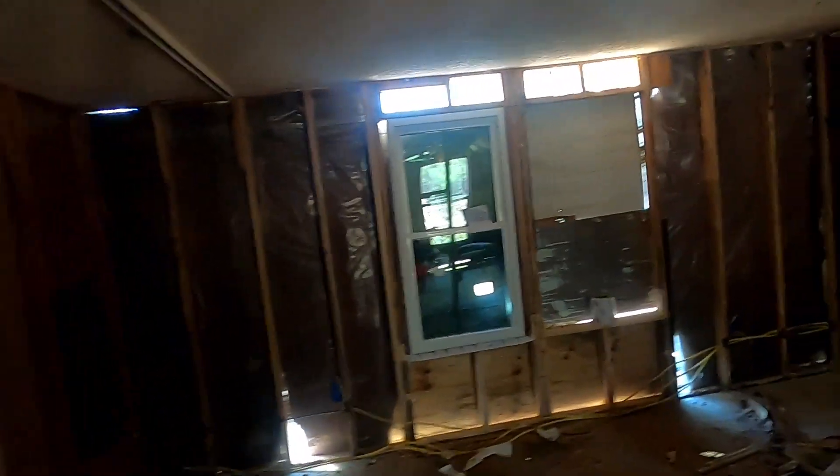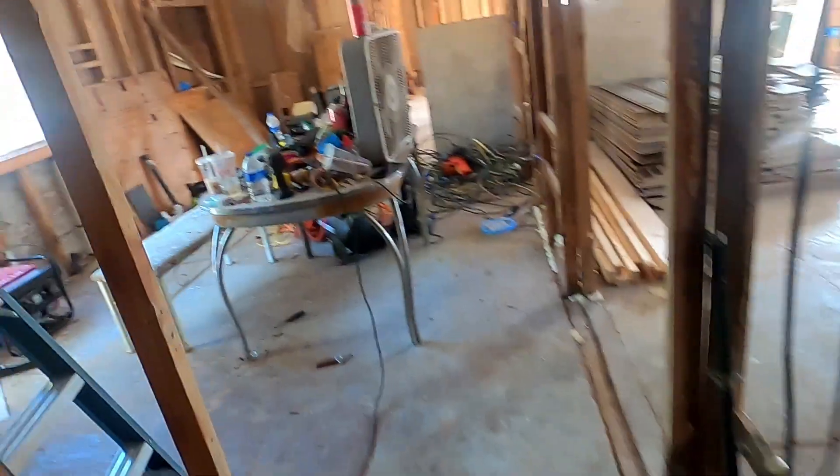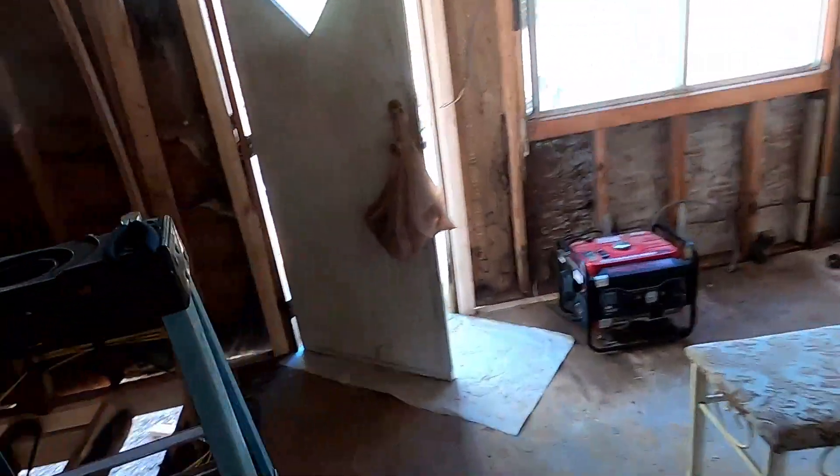Getting ready, getting ready. The window that we put in already is still looking the same - everything's still nice and solid. But yeah, that's what we're here to do today. Let's mess with some of this stuff.